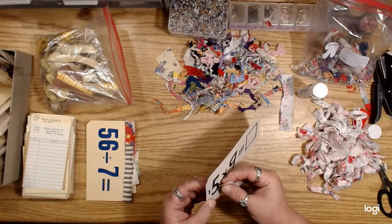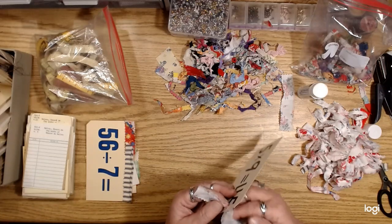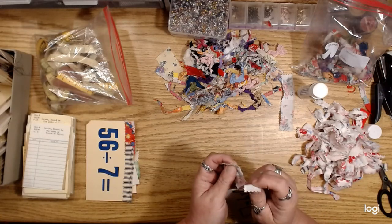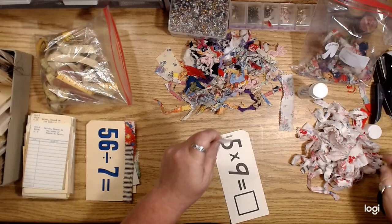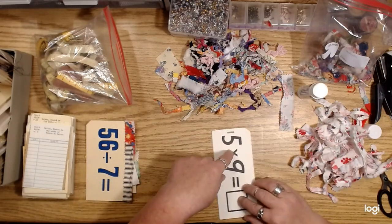So I went through all my pictures on my computer and pulled out basically a bunch of images that I thought I would have used for digitals or whatever. I put them all into two big files — one is all French stuff.